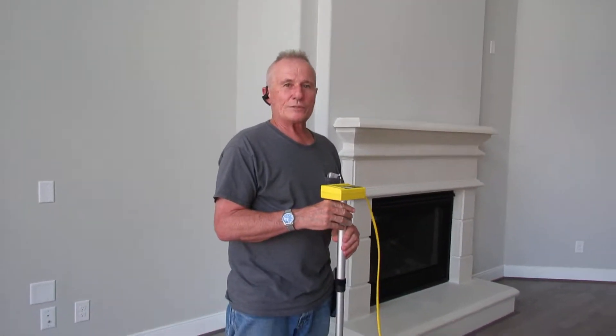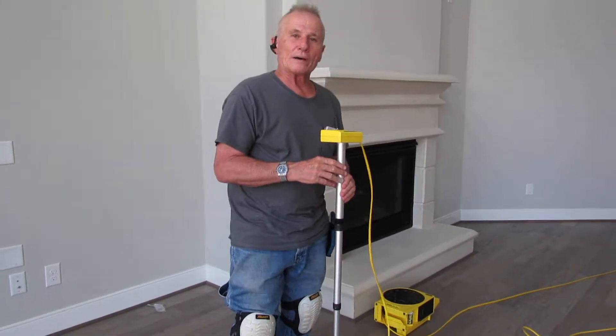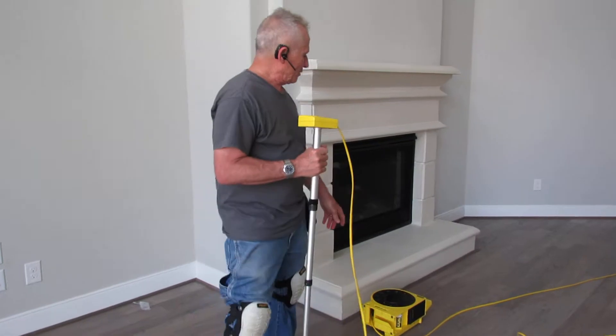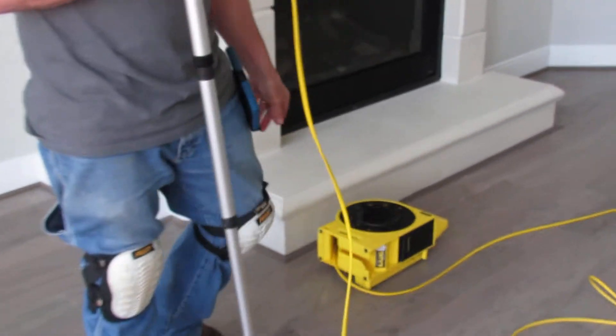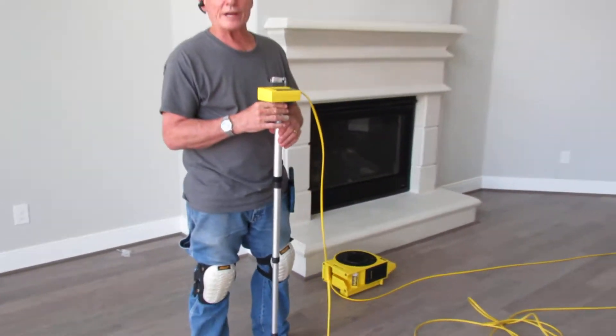Hello, this is Fernando Martinez with PHI, and I want to demonstrate the use of the Zip Level. The Zip Level is an engineering tool, approximately $1,000, and costs about $150 to recalibrate annually.